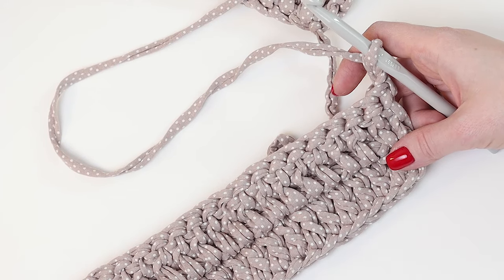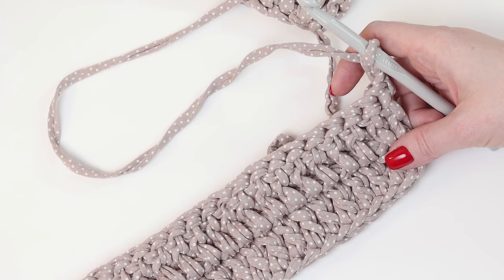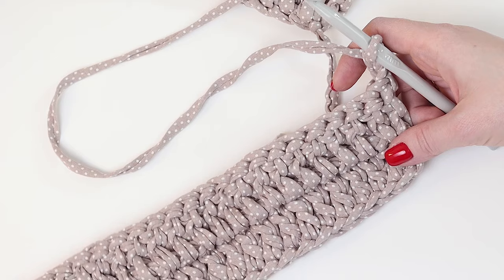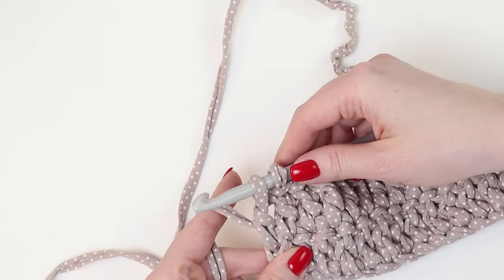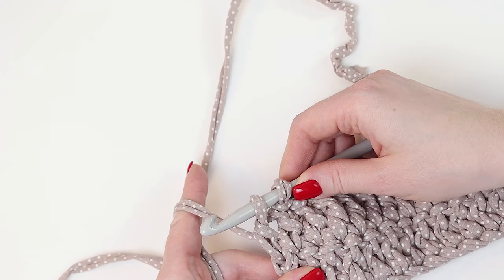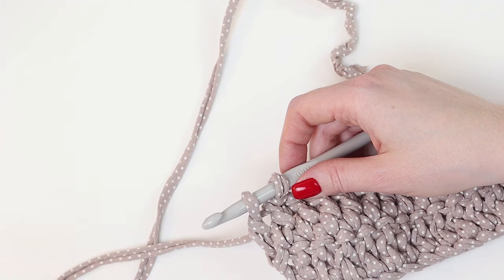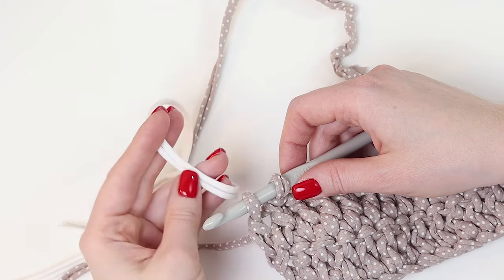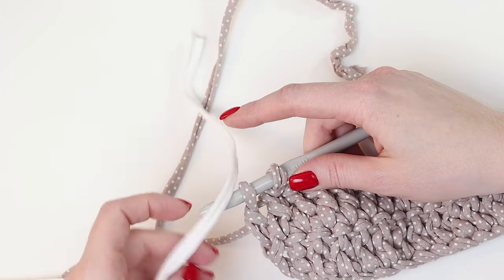Continue crocheting like this for the length of the rug that you need. If you want to add stripes the same as me, I'll show how to do it — it's easy too. If you need to add one more color, you don't need to crochet the last 2 stitches together with the old color. You need to add a new color. In my case, the Plumber color is suitable for the color of the stripes.